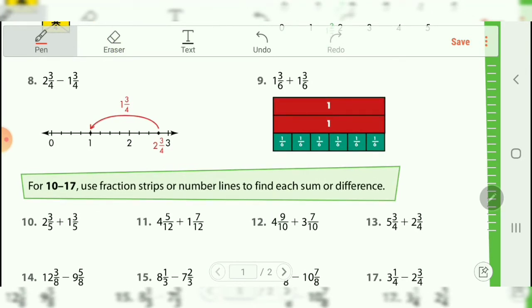On number eight, you've got two minus one, and then three-fourths minus three-fourths. Those are going to cancel each other out entirely, and you're just going to end up with one, which is the correct answer. On number nine, you can use the model provided — two whole pieces broken into six different one-sixths — or you can look at it straightforward. One plus one is two, but three plus three is also six, and six over six is one, so what you actually have in total is three.